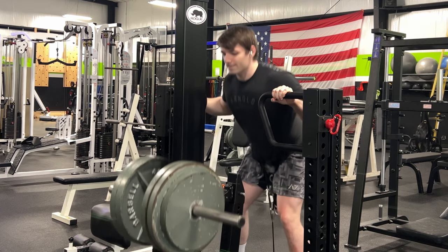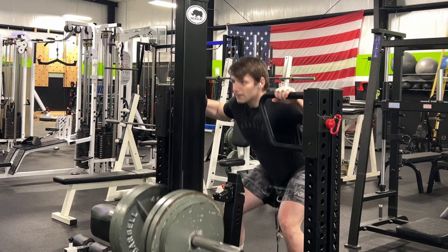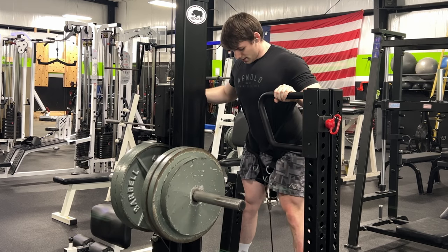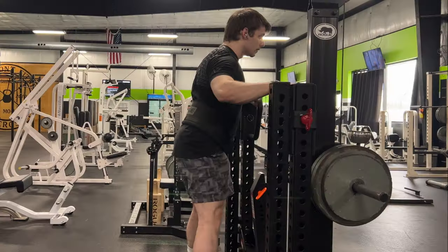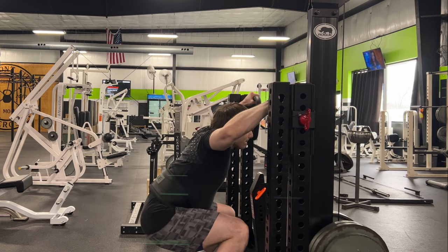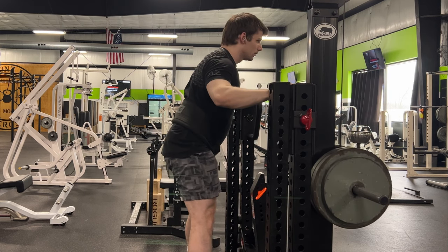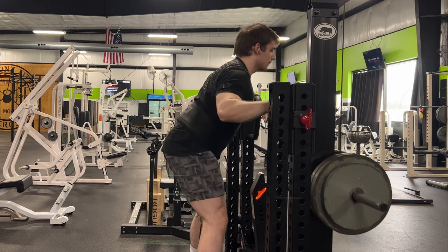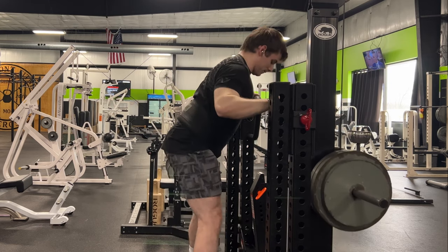If you are experiencing acute low back pain with barbell squats, the belt squat machine can be a valuable tool to use in order to still get volume in for your leg training in the meantime, while still closely resembling a barbell squat. The best way to train with acute injuries is to find ways to modify our training so that we can continue to train.